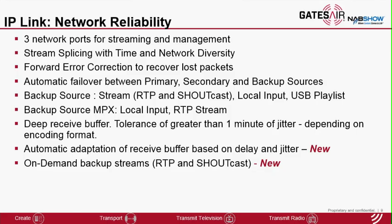With release 2.5, we are introducing two new features. The first is automatic adaptation of the receive buffer — the system will automatically adjust the size of the receive buffer based on continuous measurement of jitter and network conditions, so it will react to changes in network condition to enhance reliability. The second is on-demand backup stream, which allows the receiver to automatically call those secondary and backup streams when they are needed, as opposed to having them always on and using up bandwidth. This is targeted for users with pay-per-use type connections such as LTE.